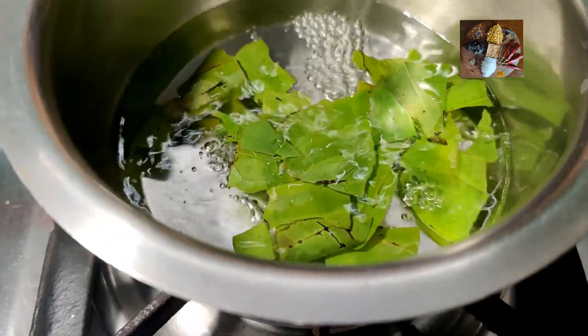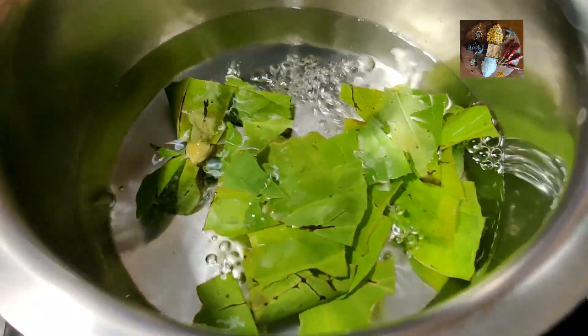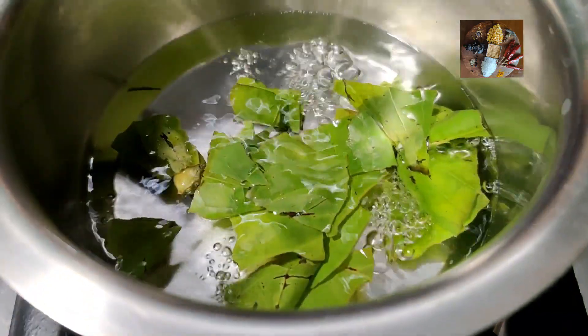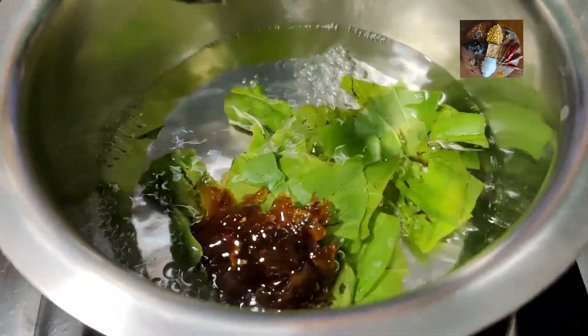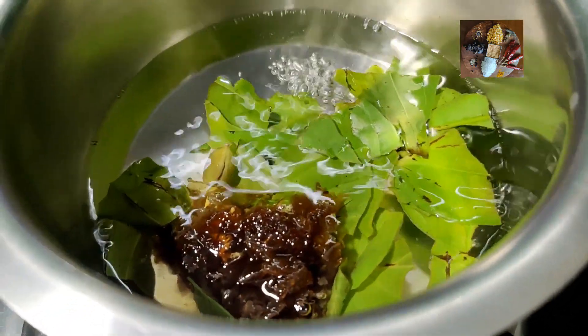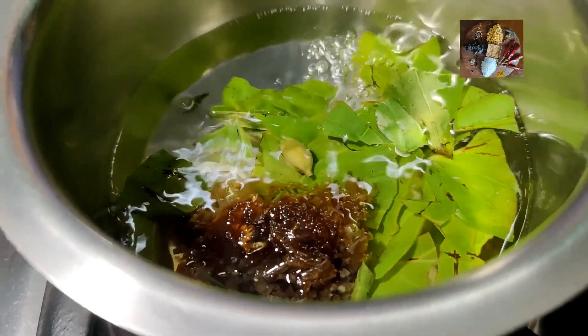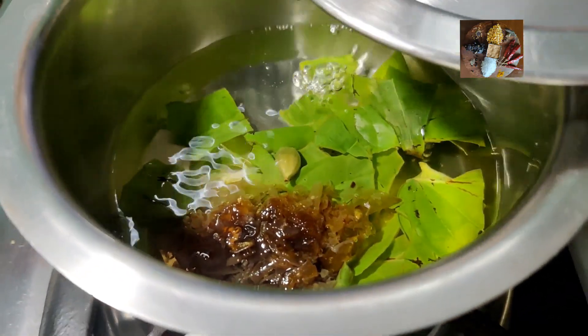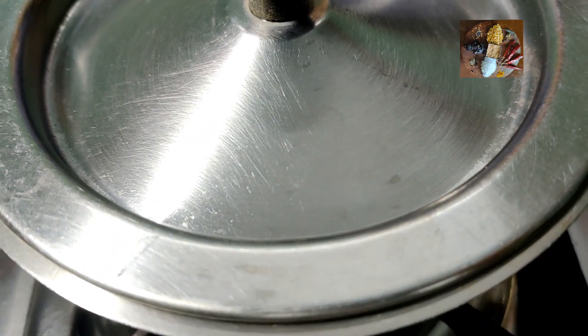Now it has boiled — the indication is the betel leaf colour will change. At that time, add a spoon of Gurkan to it. You can add according to your preference; I have added 1 teaspoon, which is moderate. If you want more, you can add 2 teaspoons. Now close the lid, switch off the stove, and leave it for 1 minute.